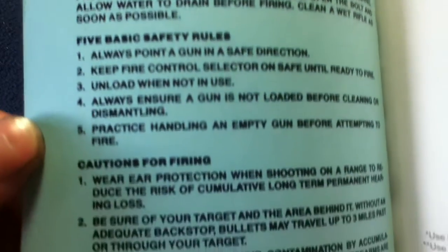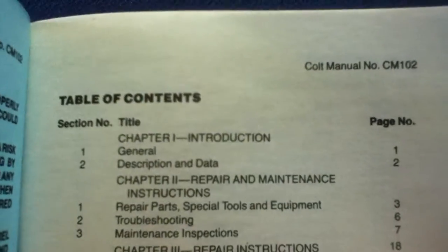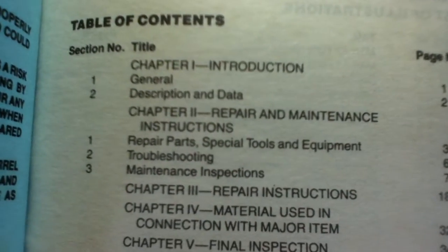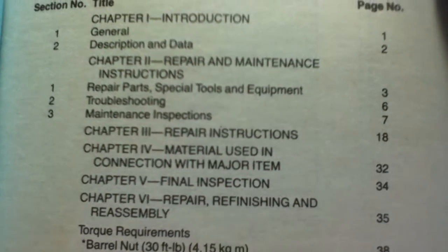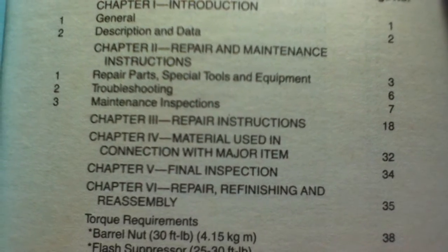On the inside cover we can see a bunch of warnings. Then we go to the table of contents, which starts off with Chapter 1: Introduction, then breaks down into general description and data. Chapter 2 is Repair and Maintenance Instructions, which includes Repair Parts, Special Tools and Equipment, Troubleshooting, and Maintenance Inspections.